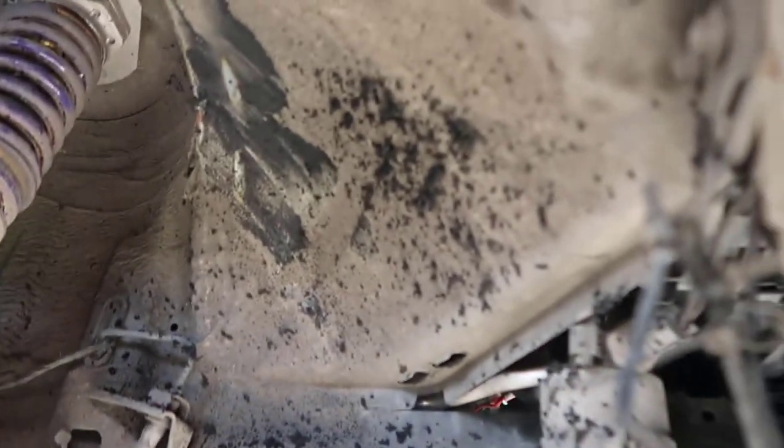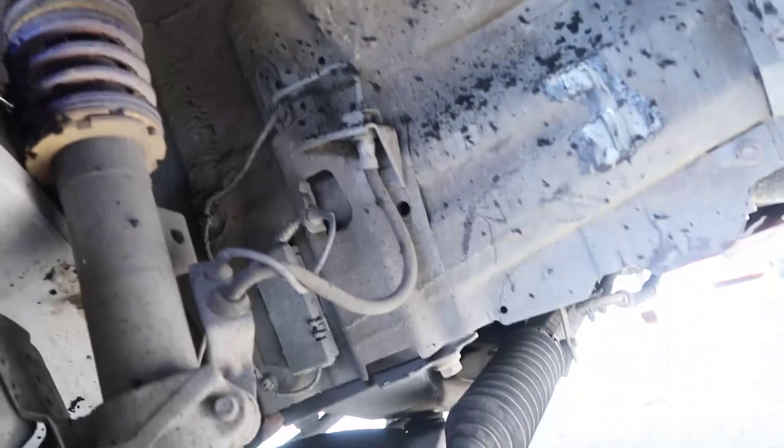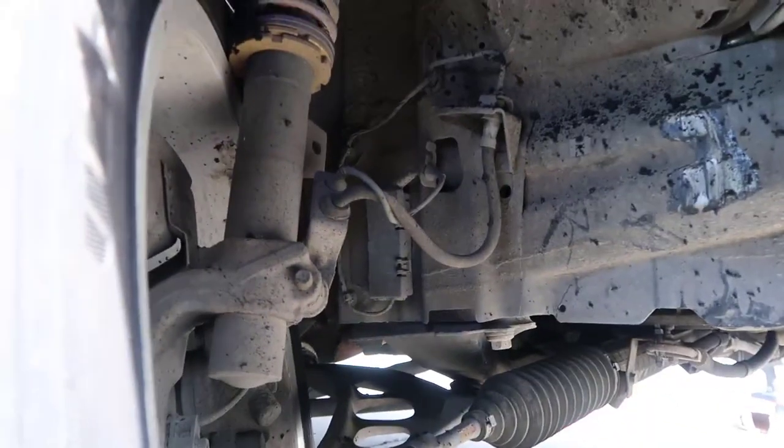Look how much clearance we have. It was hitting there because it's too low. That's why I've been screwing my tires when I drift.